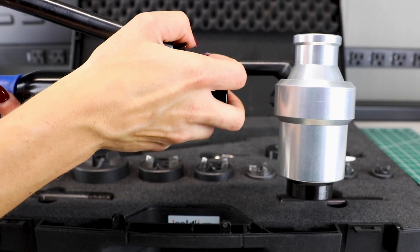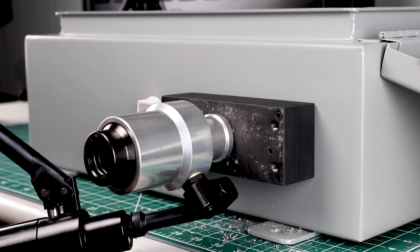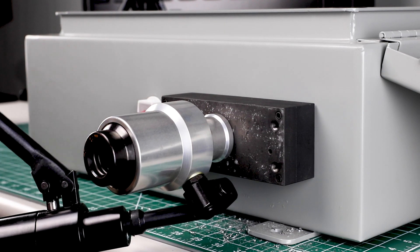The cylinder of the punch driver rotates 360 degrees on 3 axles, so even in hard to reach places, you get maximum flexibility.